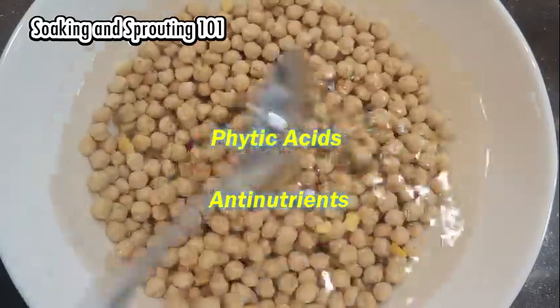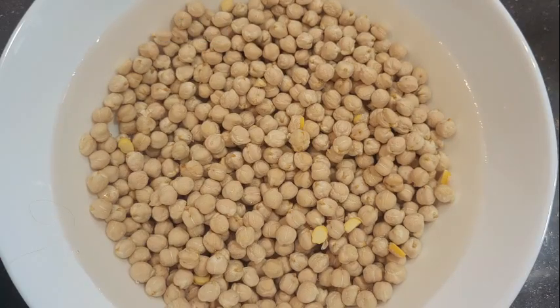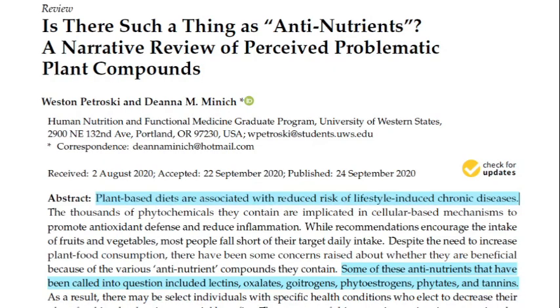If we try to cook the seeds as is, these anti-nutrients cause trouble in the digestive tract. The initial purpose of these anti-nutrients or secondary metabolites was in defense against herbivores, insects, pathogens, or unfavorable growing conditions for the seeds.